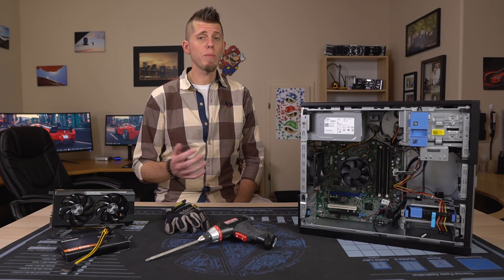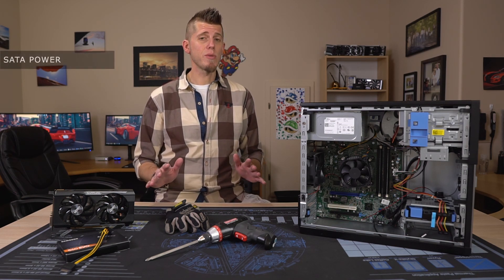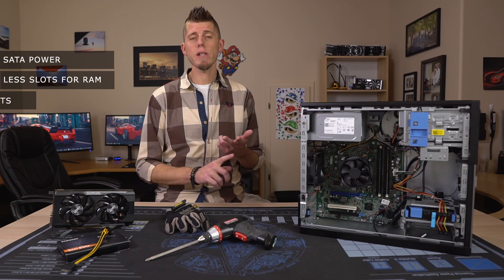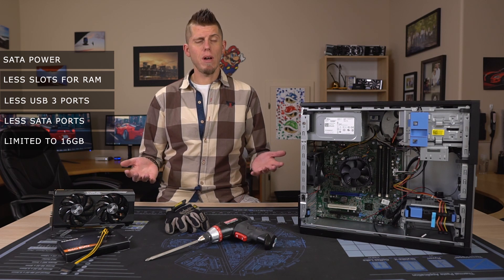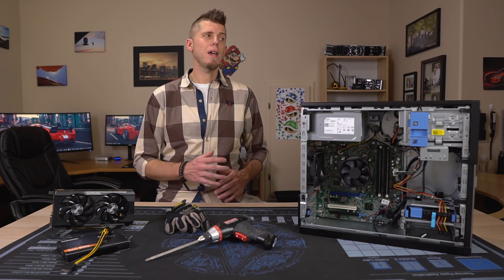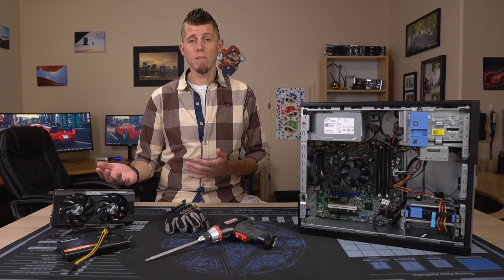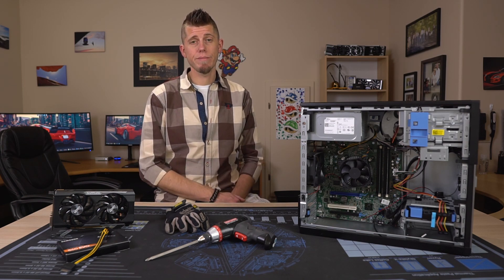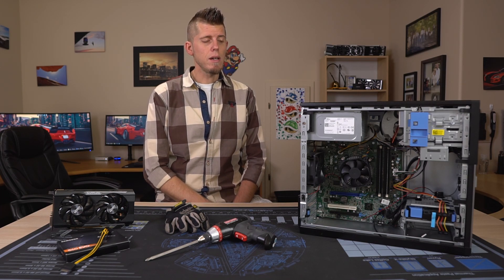Taking all of this into account, I have a hard time recommending the 3020 unless you find one for a really good deal and plan on replacing the power supply anyway. The SATA power placement alone is enough to put me off the 3020, but then you also have two fewer RAM slots, two fewer USB ports, one fewer SATA port, and you're limited to 16 gigs of RAM — and they cost about the same as a 7020 or 9020. Having built in all three, I'd just get the 7020 or 9020. They're functionally the same to the point that I'm not even sure why both exist, and they cost the same amount of money.